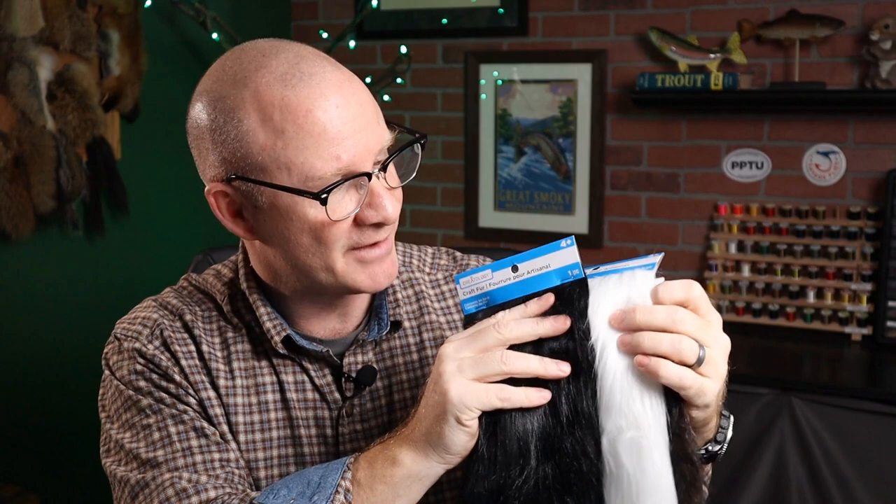Now next, one of the great materials you can get at craft stores is craft fur. These are just various patches of craft fur — you've got a black, a white, and a brown right here, and these are $3 each. This is actually a pretty big pelt. And this fur isn't just used for big saltwater or bass bugs; you can use it for plenty of trout flies. Think of the Clouser Minnow tied in the smaller sizes — this stuff is perfect for that.